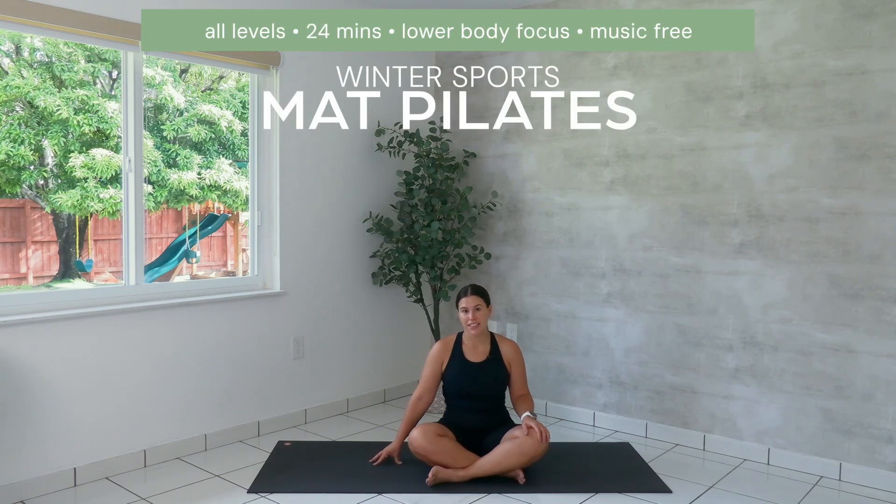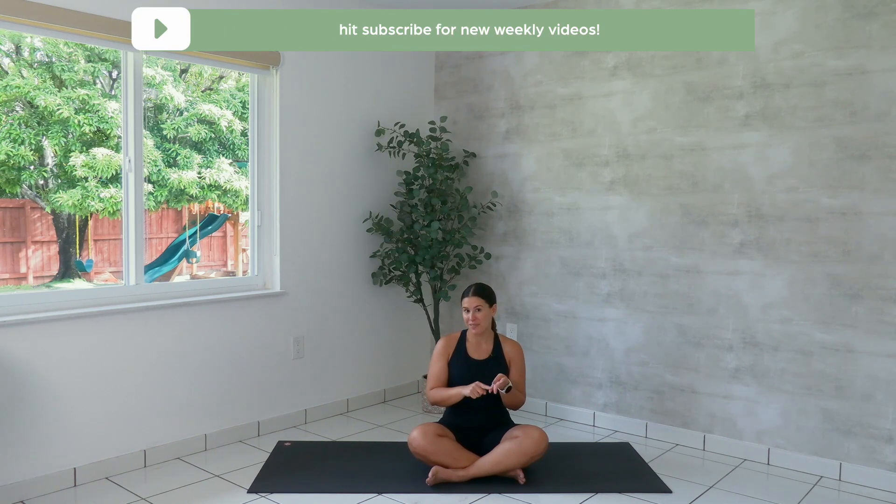You won't need anything other than your mat for this class. In this class, we're going to be working on hip mobility, ankle mobility, glutes, and rotation. When you're ready, let's go ahead and get started.